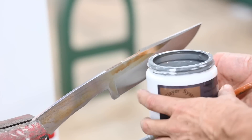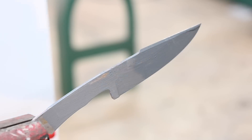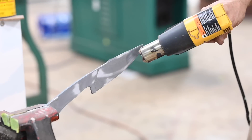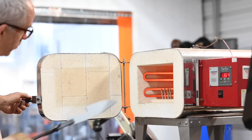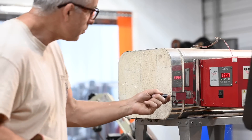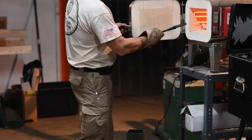Now on to heat treating — the process that turns it into a knife. 1500 Fahrenheit, soak for 10 minutes, quench in Parks 50 quenching oil.